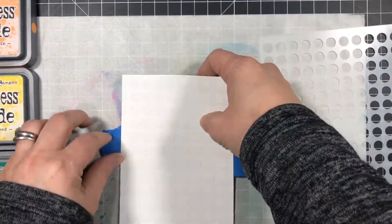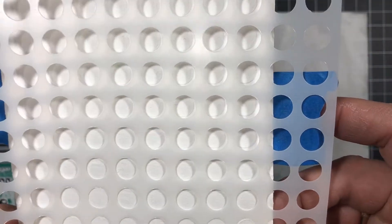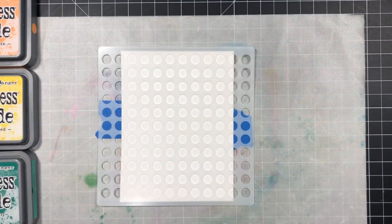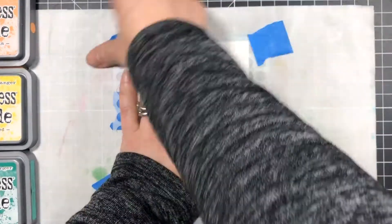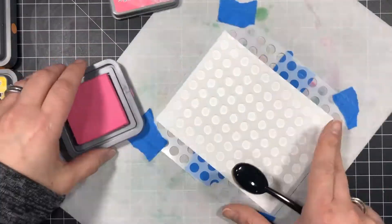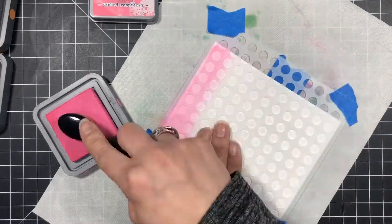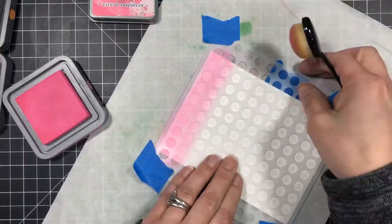Now that my background is nice and dry I'm going to realign the stencil with the dry embossing paste. I'm doing this because I don't want to add ink to the background — I only want to add ink to the embossed areas. By using the stencil I'll keep the background white, and it's just another way to add color to the embossing paste without having to blend colors into it while it's wet. This way you'll have more control with the colors and it's less messy. So now I'm adding one color at a time in rainbow order, starting with picked raspberry rather than a red color — just my preference, but you can use whatever colors you like.